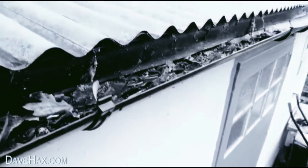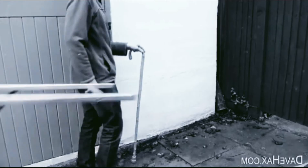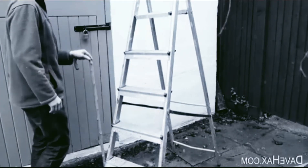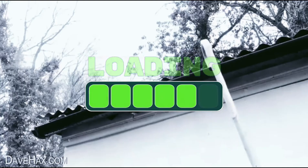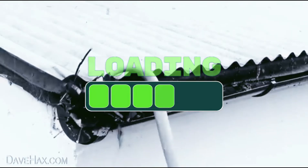If you've noticed your gutters have filled up with leaves and need clearing out, the hook on your crook will help give your gutters a nice fresh look.